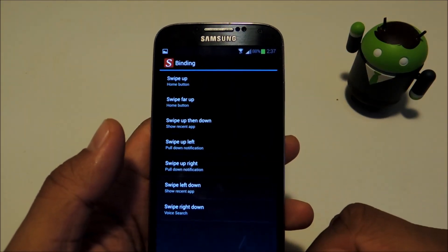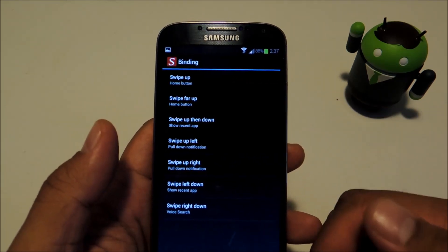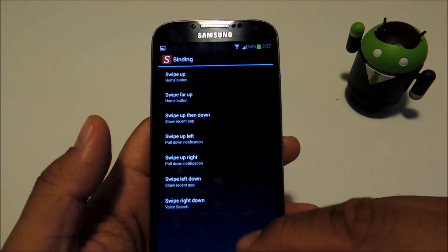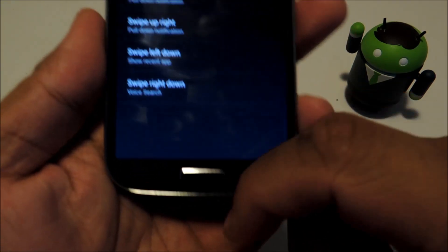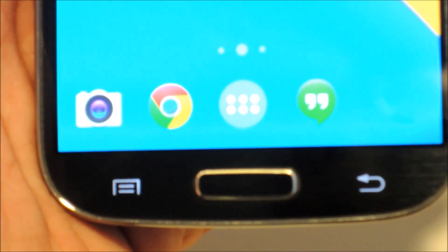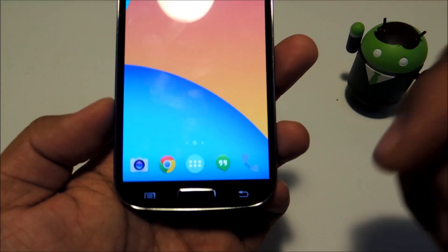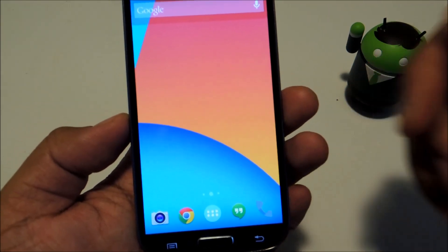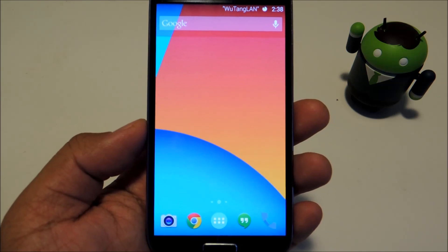Right now the home button is set as swipe up. I like that setting because it starts right at the home button, so it makes sense. Let's go ahead and test it out. All you have to do is swipe up — you don't even have to swipe that far, it can be a little short swipe. And that takes you to your home screen. So that's one of the functions of your home button that we've replaced with a gesture.